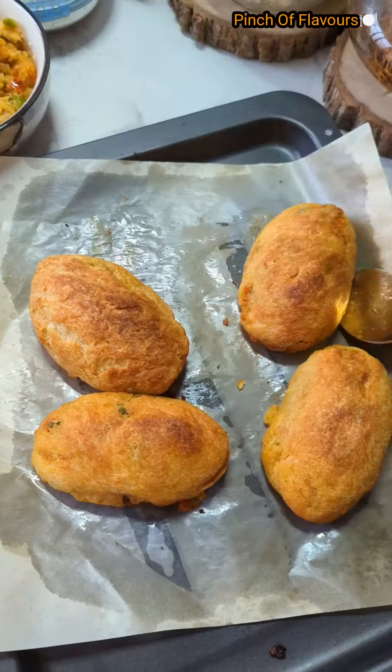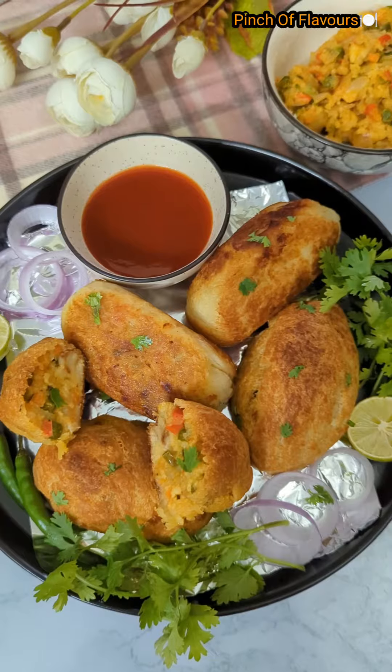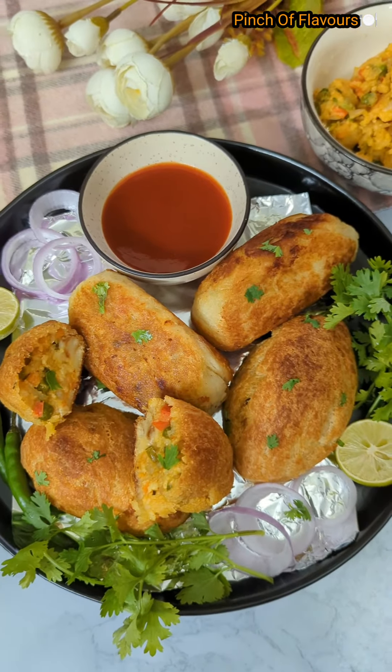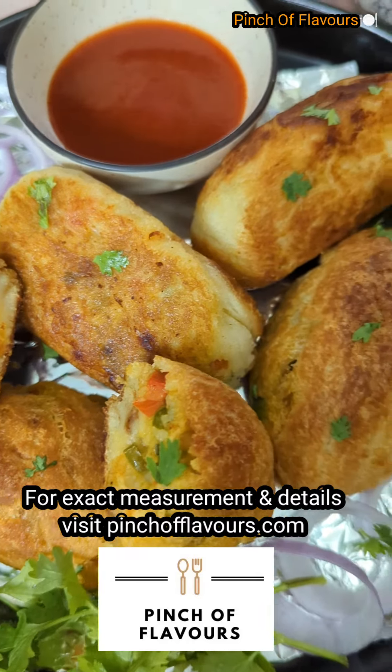They are very juicy, very crispy, and so tasty! Do prepare them at home and let me know how you like them. Take care, friends — we will see you in our next episode!